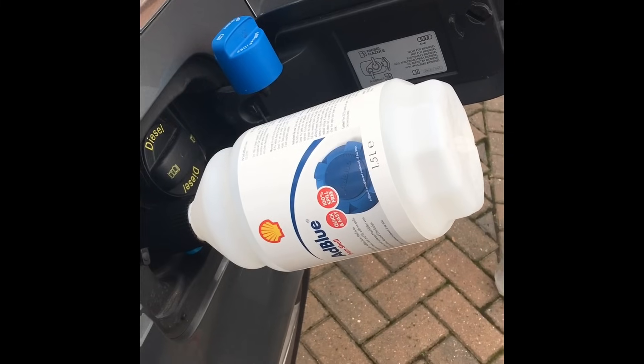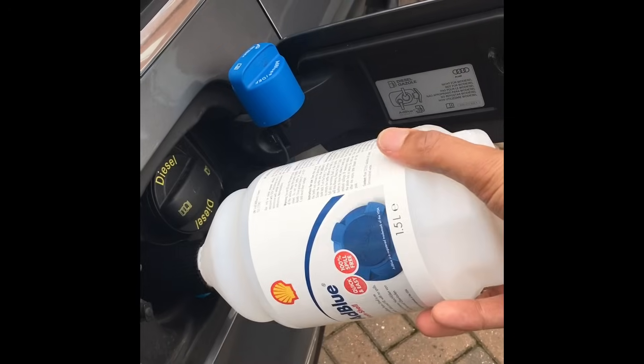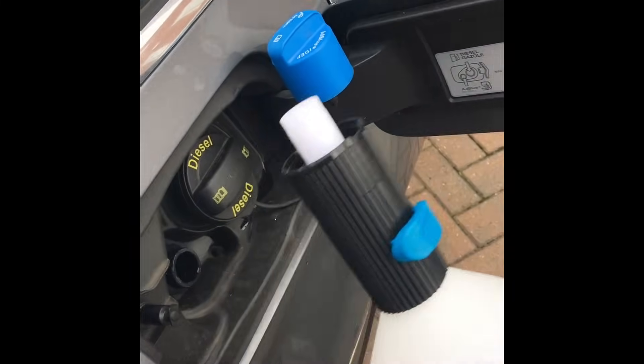Just leave this to fill in. Once that's emptied, you can remove it — all you need to do is just unscrew it.